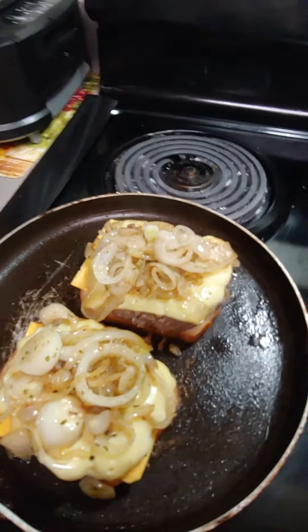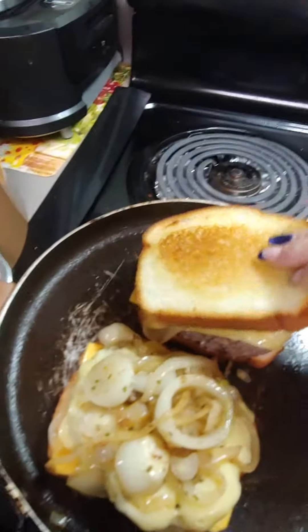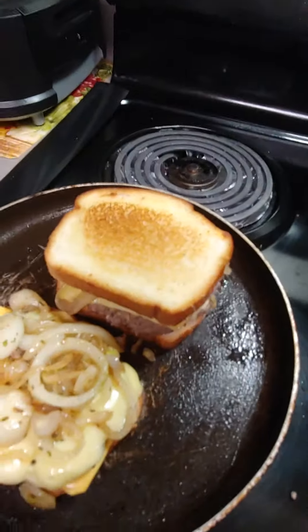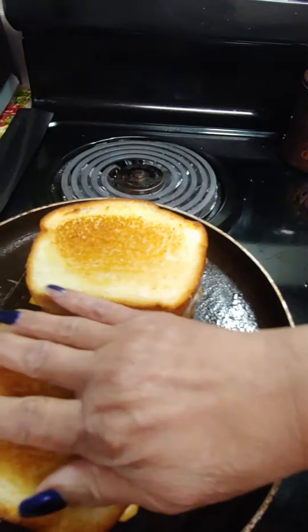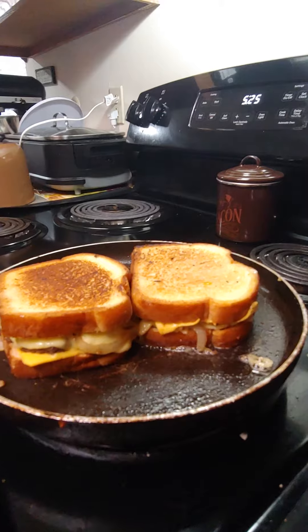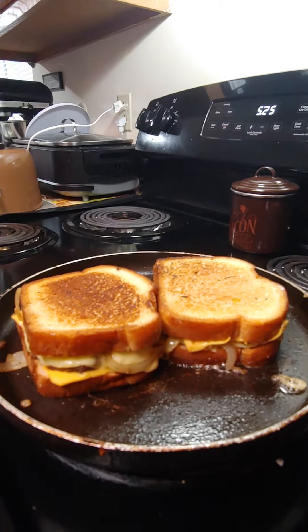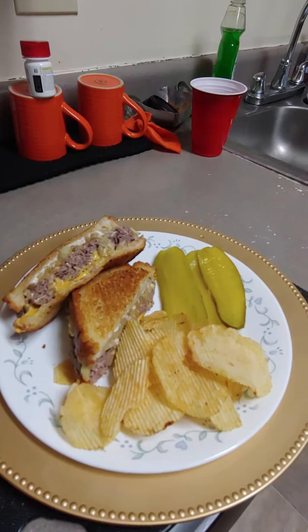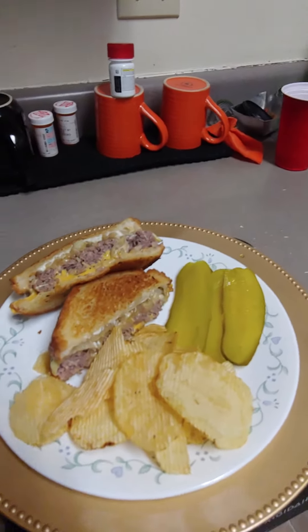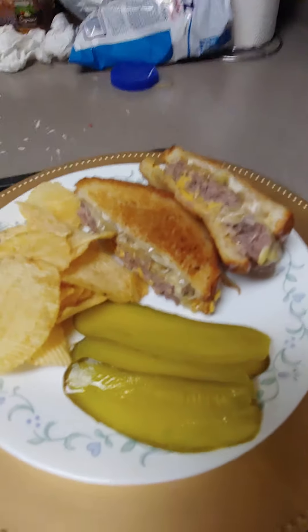Look how that looks. Now we're going to add the other part that we toasted and just continue to let them go — let them continue to brown. Look at those. The finishing touch — patty melt with two kinds of cheeses, hamburger, chips, and pickles.